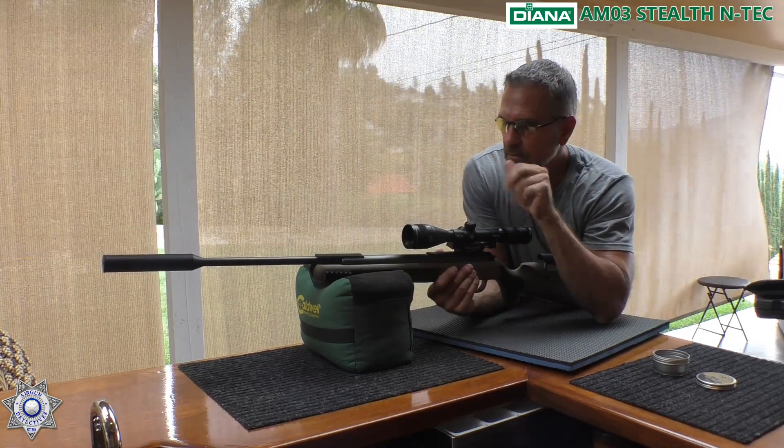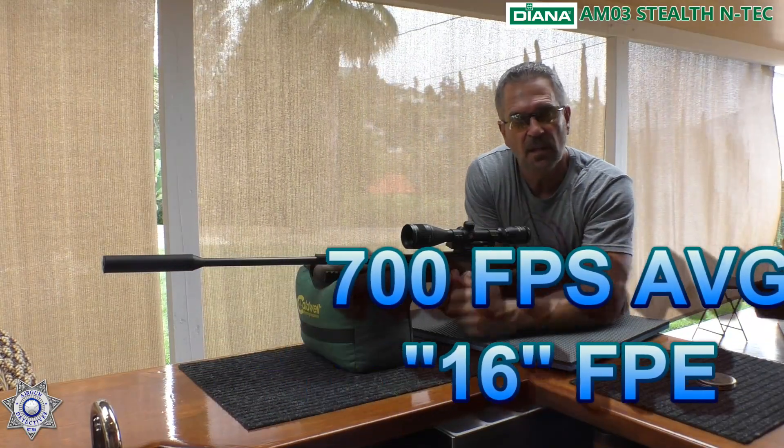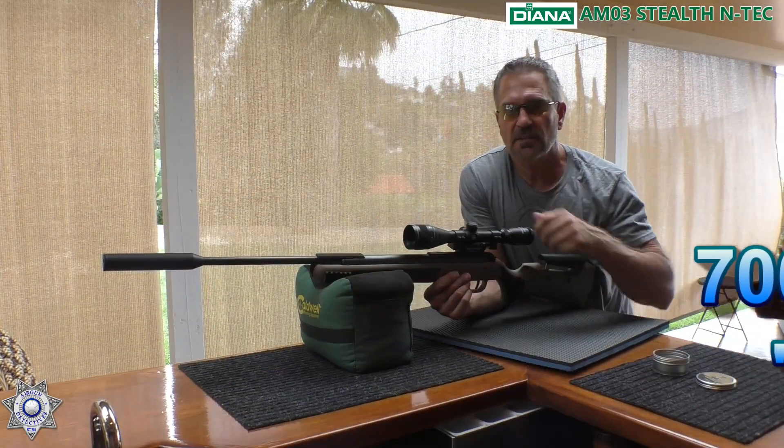Not too shabby. We're hovering around 700 feet per second for a 14.66 grain pellet. That's not too shabby. Let's move on to the next segment.